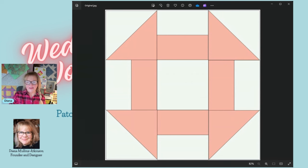I'm going to share my screen with you. As you can see, that is the traditional churn dash — four half square triangles, four split rails, and a solid square in the center. The half square triangles and split rails use a background color indicated in white, and a main color indicated in pink. The main color could be a print. And the center square is also your background color, so you can clearly see the churn and dash within the block.